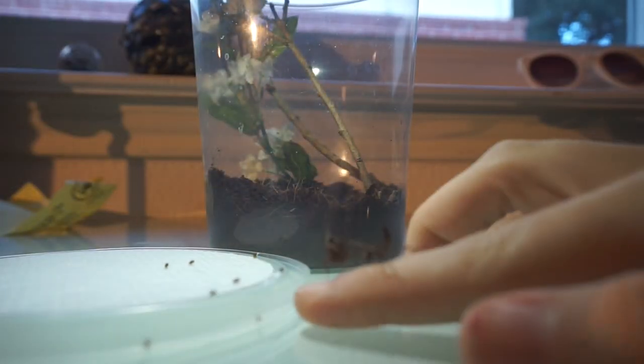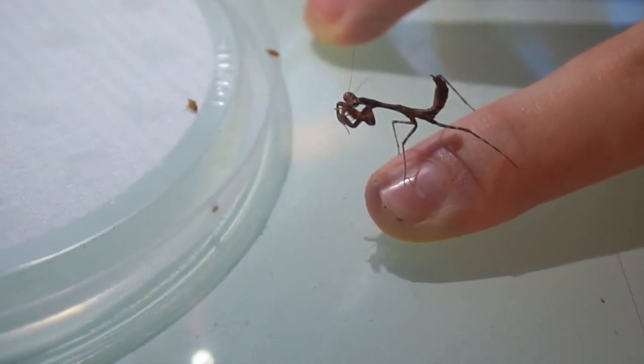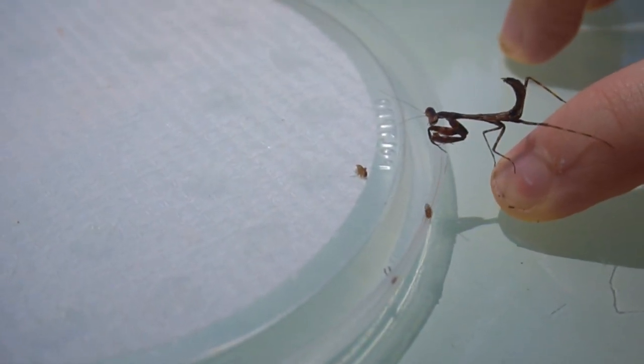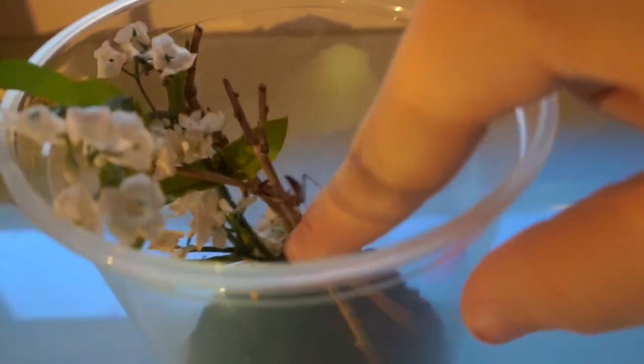This is just his temporary enclosure — literally a big cup with some stuff in it. It's very, very temporary; it's just so he can get his food when he's a baby.